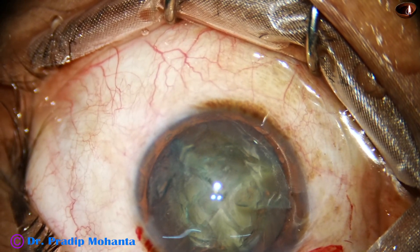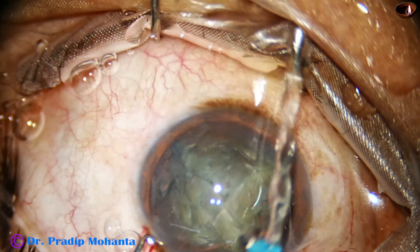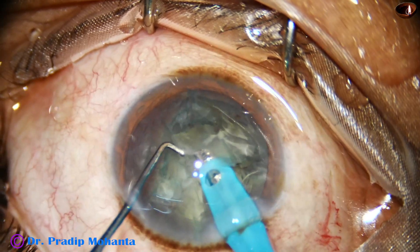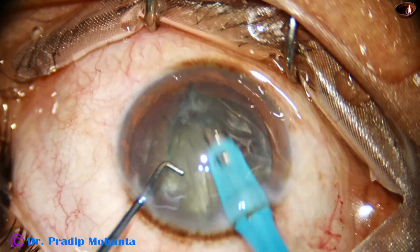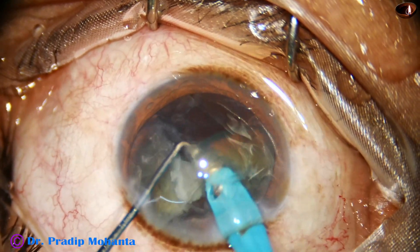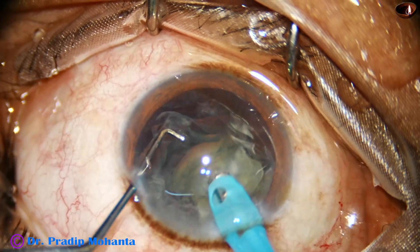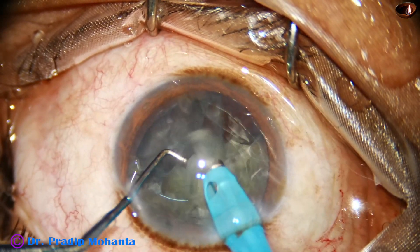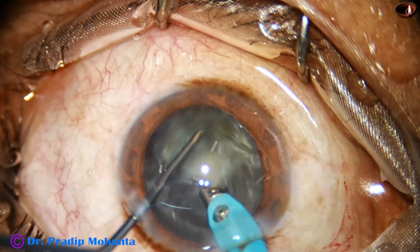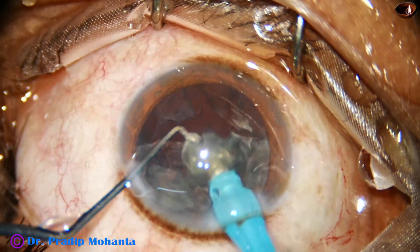Now we are going to emulsify the pieces. I take the handpiece, go in, tilt one piece, and emulsify. Ultrasonic energy is set at 65%. Flow rate is 48, VACOM is 480 mmHg. The pieces are emulsified nicely, and this is the last piece.